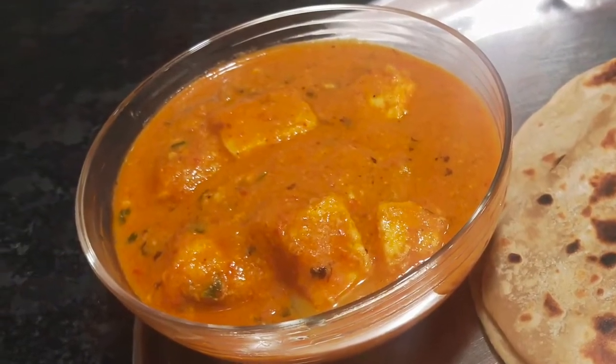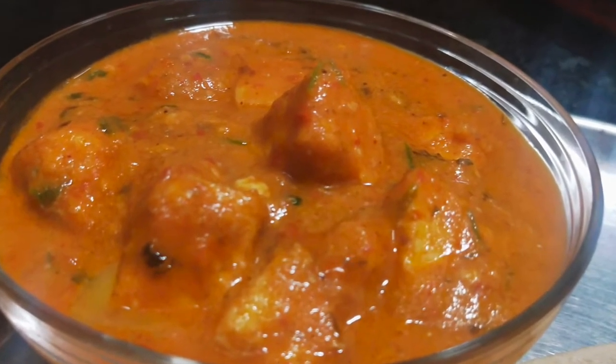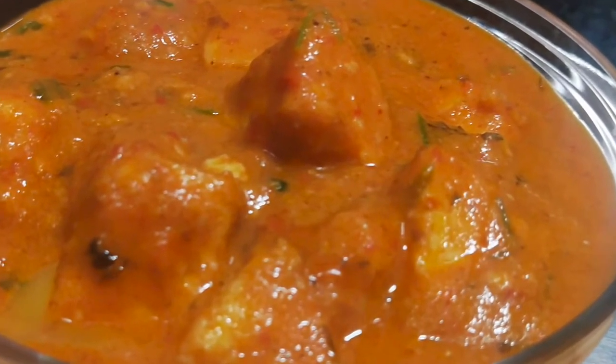Now we will have a paneer butter masala. How easy and simple — we will make a paneer butter masala in 10 minutes. This will be the right video.